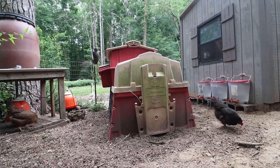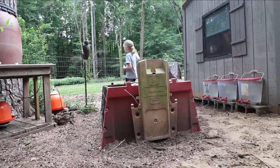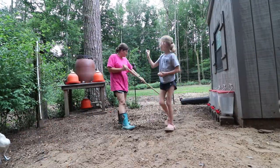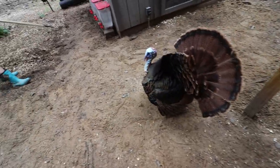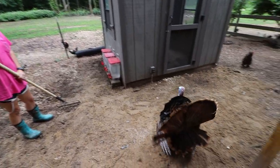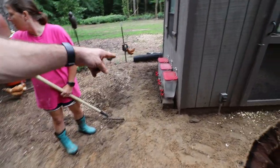We need to move some stuff out. Thomas, where's your shovel at, man? Thomas! Surely you can hold a shovel. He can get this water.